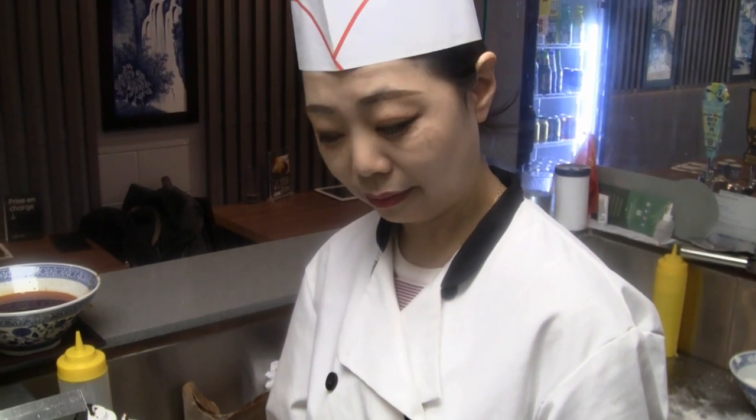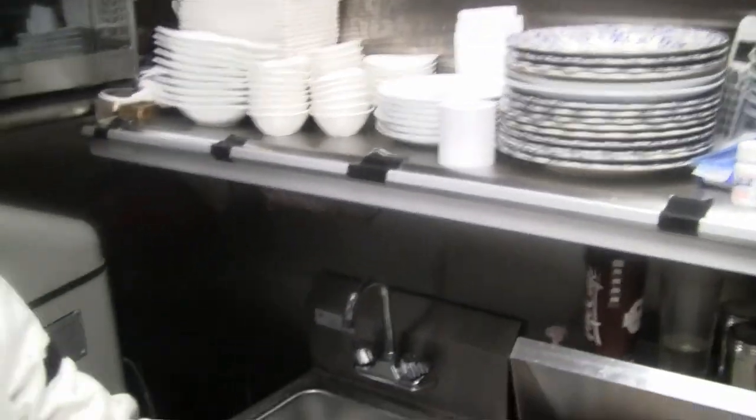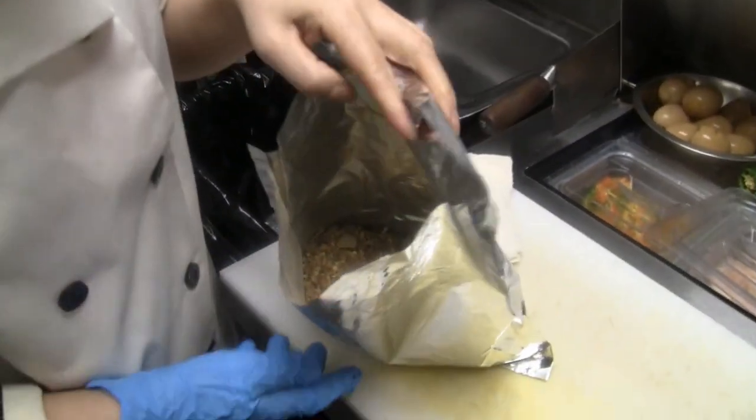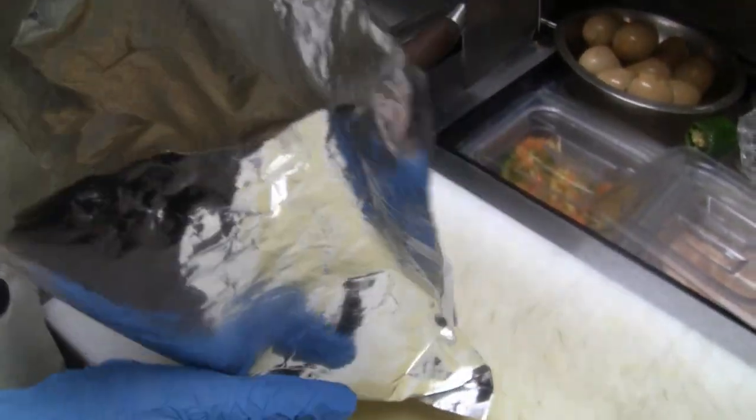Do you find that people know about these kinds of noodles now? We still need to educate the customer. There are so many things here — a lot of herbal ingredients. Yeah, that's the hot secret.